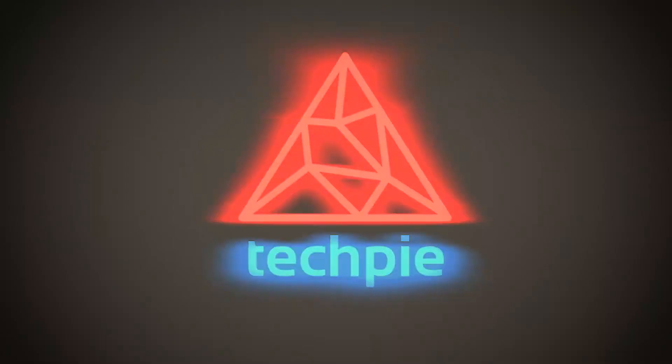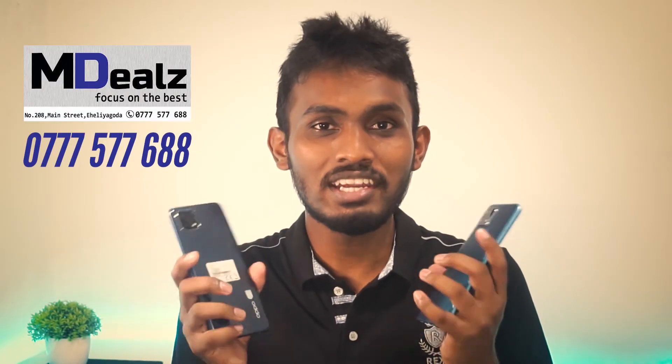This smartphone unboxing experience — I will tell you about this video. If you have a device, you can see it in the MDEX phone shop.